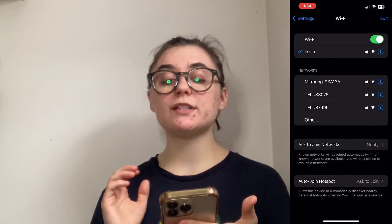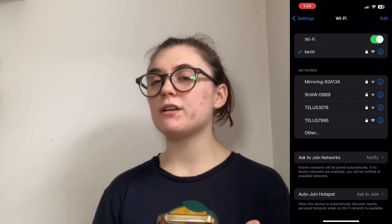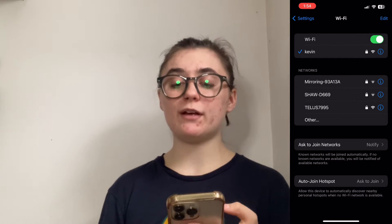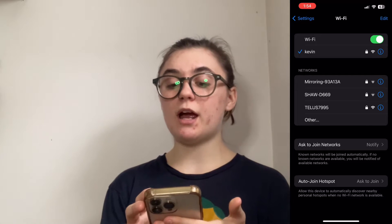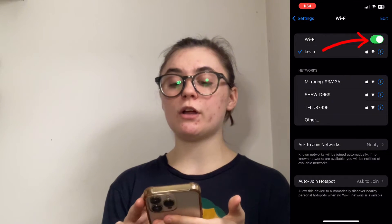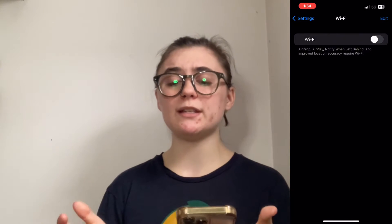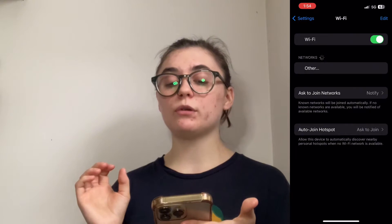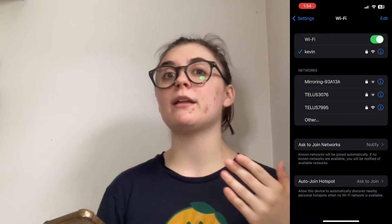Sometimes it will say that you're connected to a Wi-Fi network when you aren't actually connected to it. So a good way to ensure that your Wi-Fi is working is to do a restart on it. You can do this by turning off and on your Wi-Fi — you'll want to wait about 15 to 20 seconds in between. Once it's on, it will either automatically connect to the Wi-Fi you were connected to, or you'll have to go in and manually reconnect.